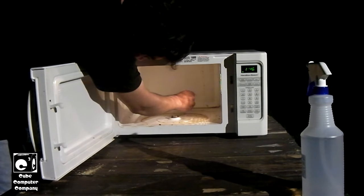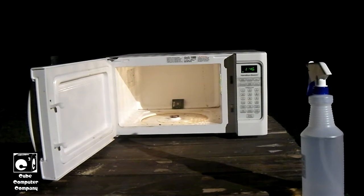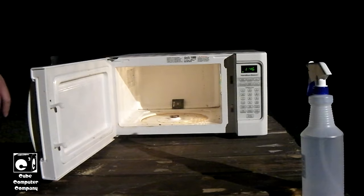We're going to place it right here in the back. Again, do not repeat. Enjoy the video.